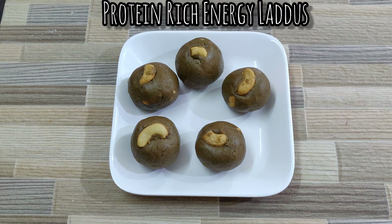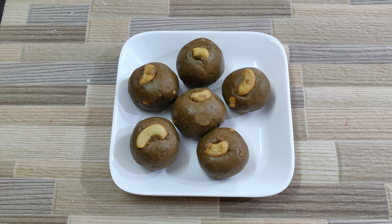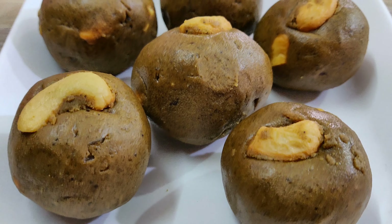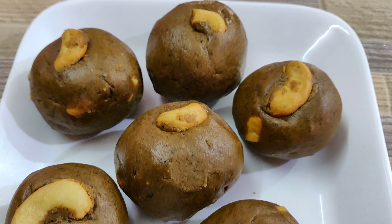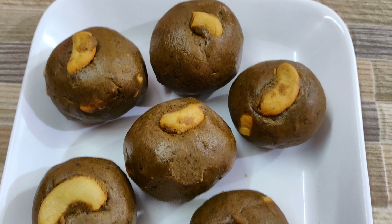Today I am sharing a healthy kid-friendly snack made with green gram. These ladoos are made with green gram flour and are highly nutritious and a healthy snack for kids and adults as well.